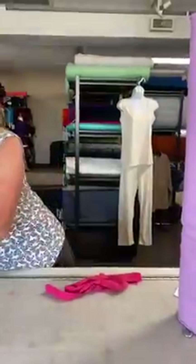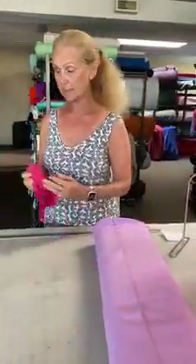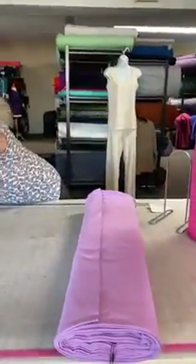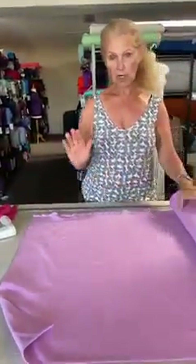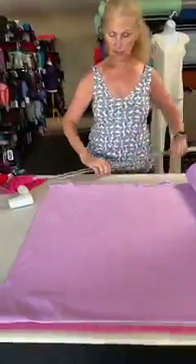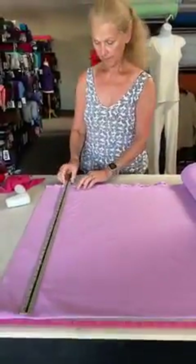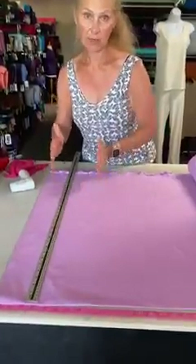I wanted to show you what we do to get the most value out of this fabric. This fabric sells for $22 a yard. It actually came from the company that makes the Mission Cooling Towels — they used to sell their towels for $45 a piece and I think they discount them now on some sites for $15 a piece. But with one yard of fabric you can make six of these towels because the fabric is 60 inches wide. I cut off the selvedge edge but I don't cut the towels width-wise, I cut them lengthwise.